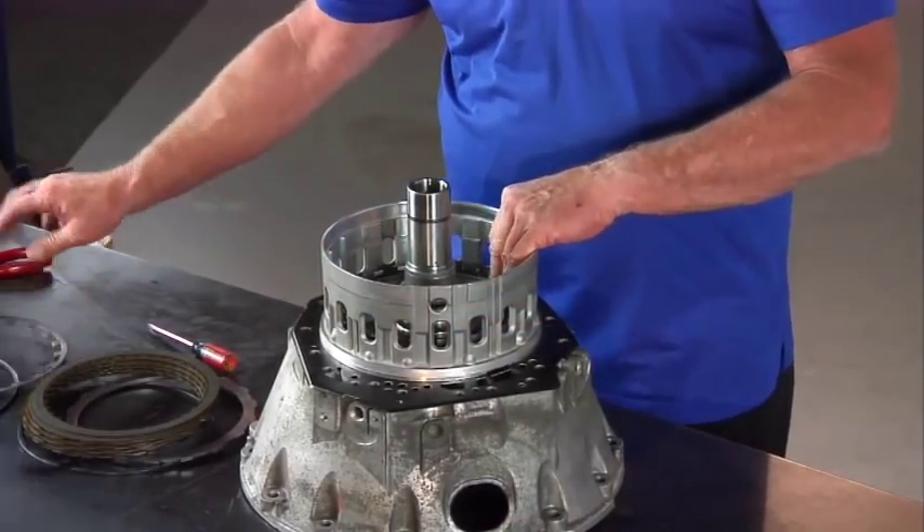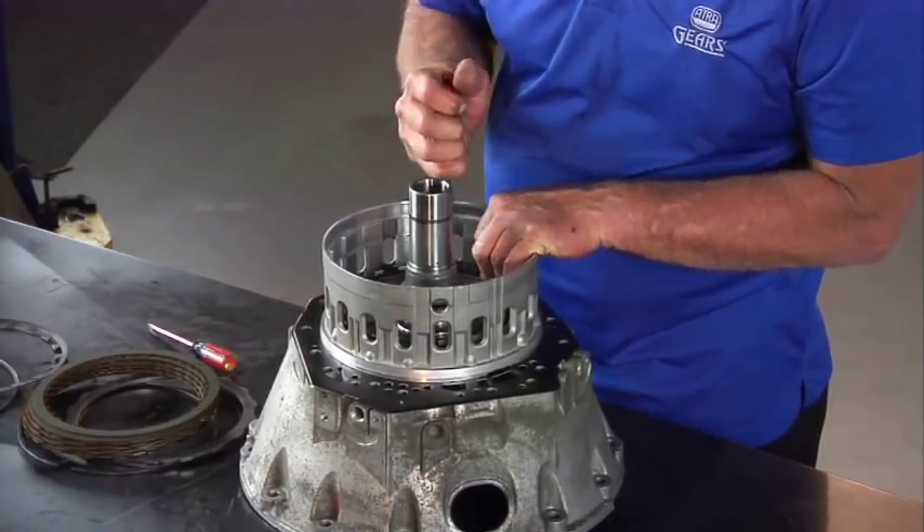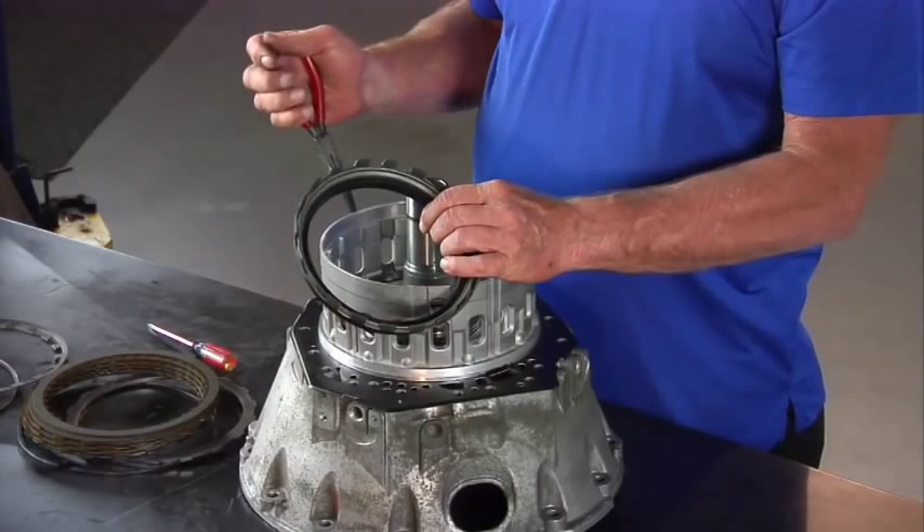Last but not least, out comes the piston. We'll use our needle nose pliers here to bring that up and out of there.